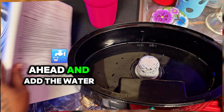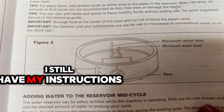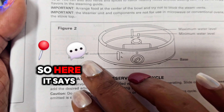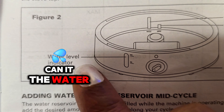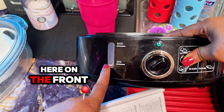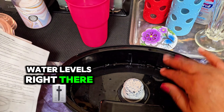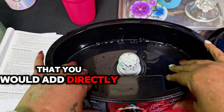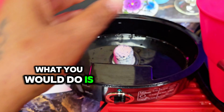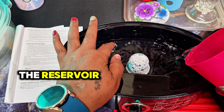Okay, so let's go ahead and add the water. Now I keep the instructions — I still have my instructions. I always keep my instructions for everything. So here it says the water. There's the water level indicator, which is right here on the front. And these are the water levels right there that you would add directly to the pot itself. So what you would do is just go ahead and add the water in the reservoir like such.